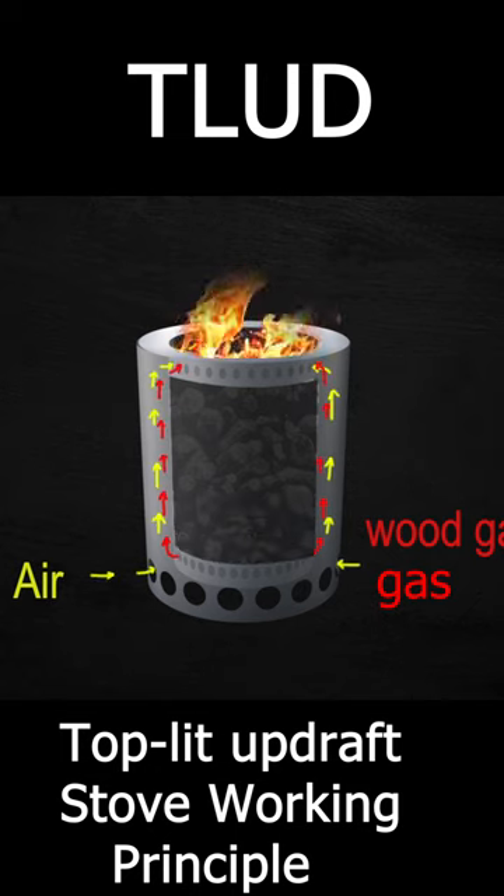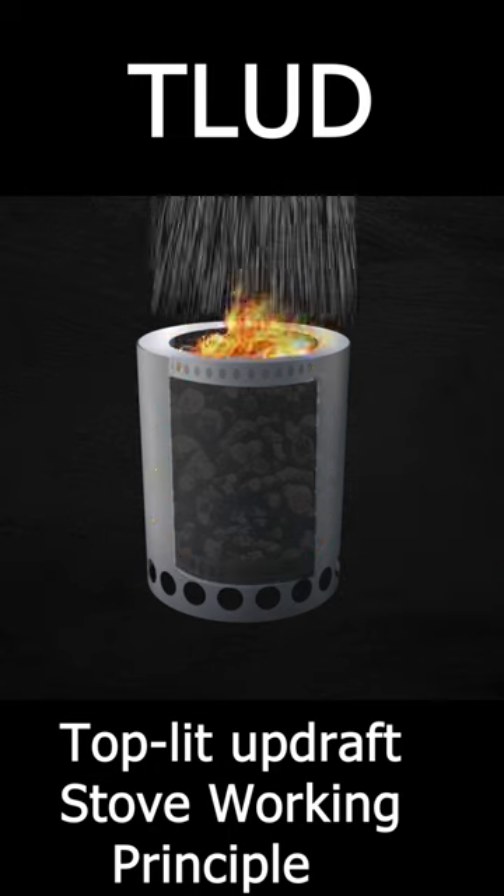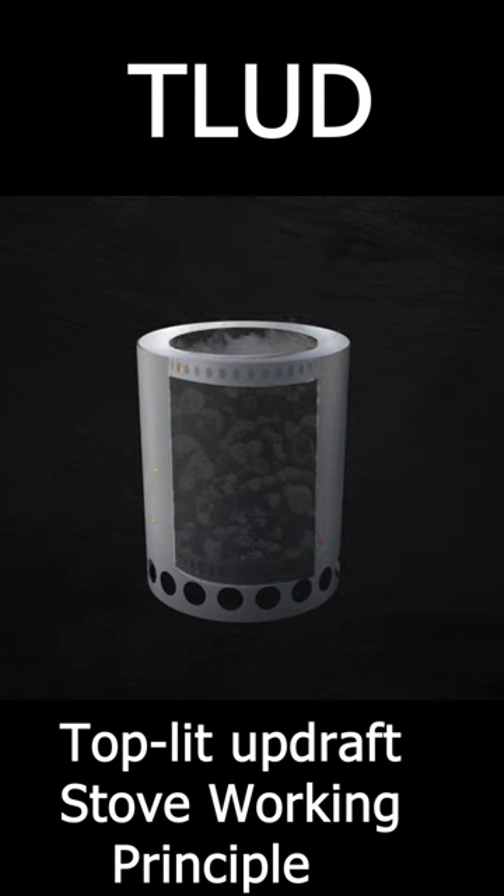This cycle continues till all of the wood is charred, and then we can sprinkle some water on the top to prevent further combustion. At this stage, the residual material left behind is the biochar.